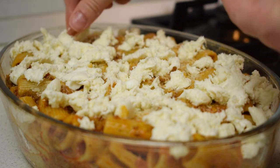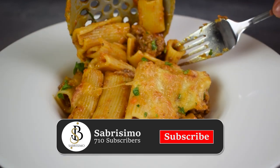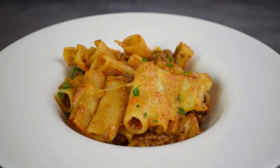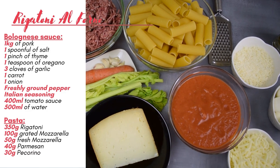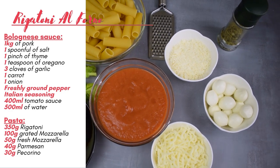Stick around because I am going to guide you through every step to achieve the most amazing baked pasta. I have attached the list with ingredients on the screen to make it much easier for you to collect them. Now it's time to cook!